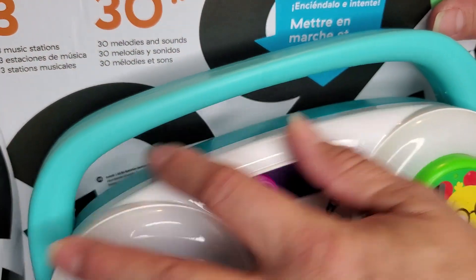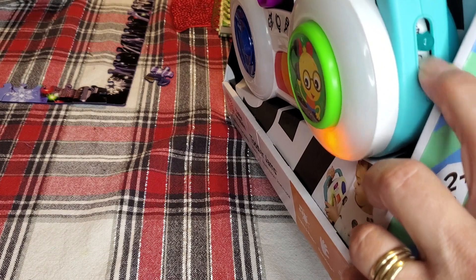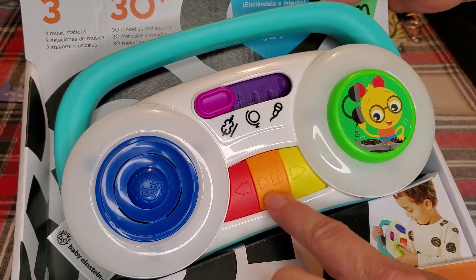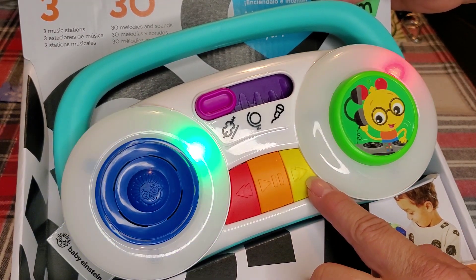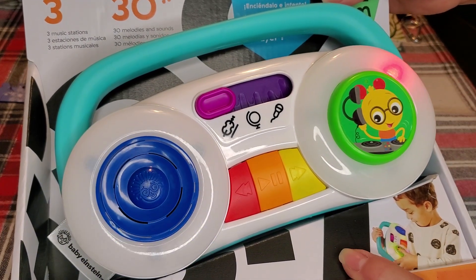The entire thing is made out of plastic, and the on and off button is actually going to be here. I'm going to go ahead and turn it on to the first level, and you can see that it will light up. You push the buttons and it will light up, play a song, or show music to the lights.